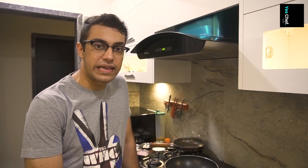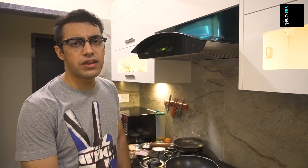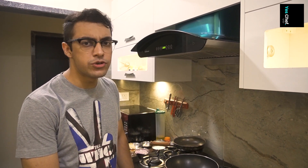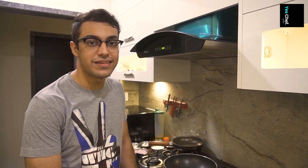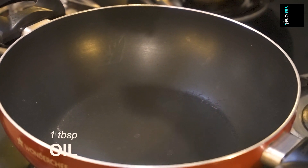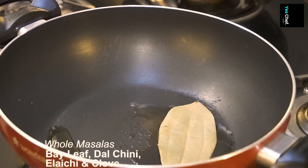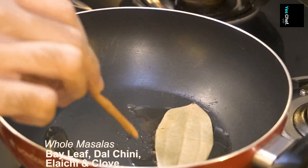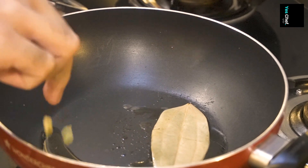First, what I am making is egg curry. The basic ingredients are very subtle and easy to use, and the taste is very good. Let's start with the egg curry. First, let's heat the oil. Here we use whole spices: bay leaf, dalchini, 2 elaichi, 2 long.